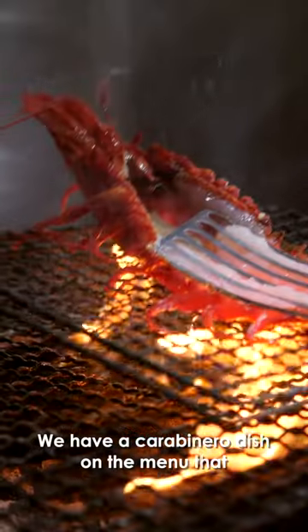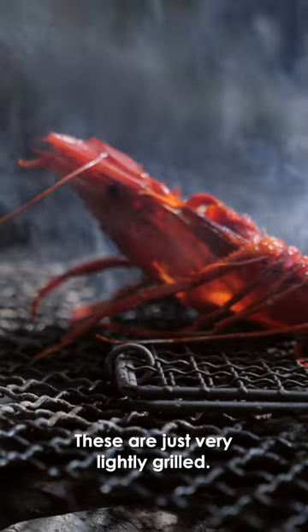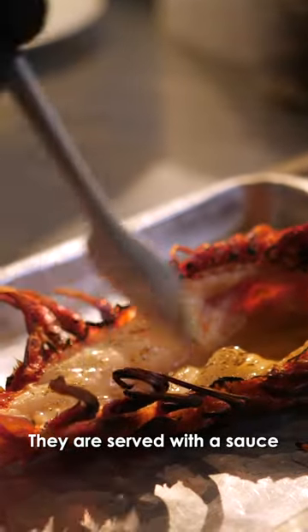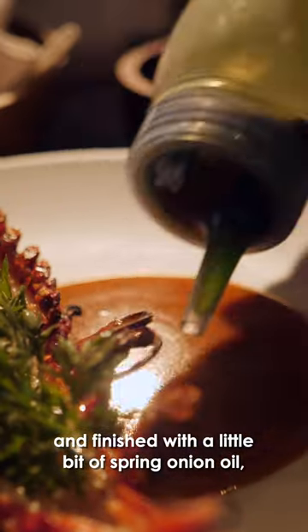We have a carabinero dish on the menu — giant carabineros from Spain. These are very lightly grilled and served with a sauce made from prawn heads, finished with a little bit of spring onion oil.